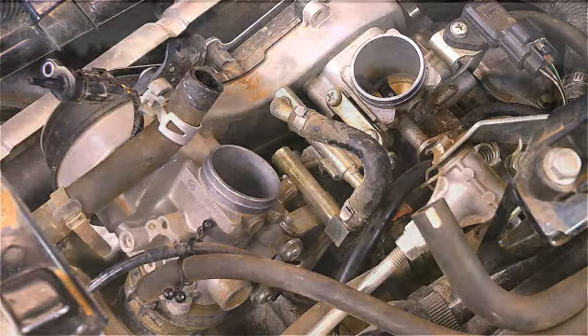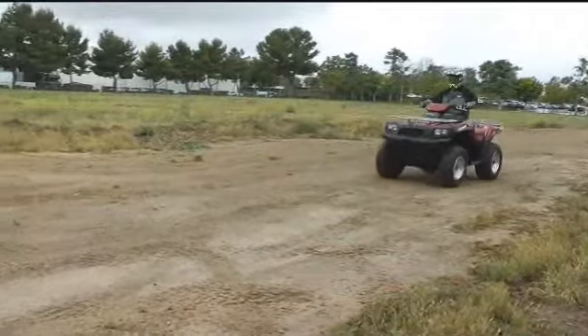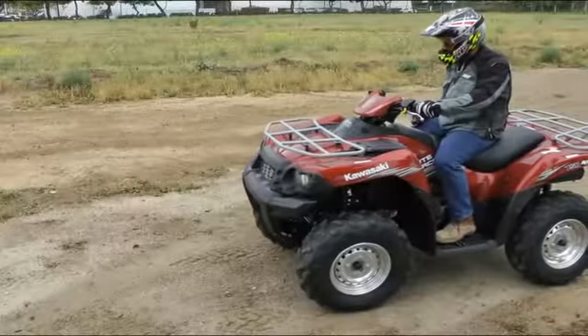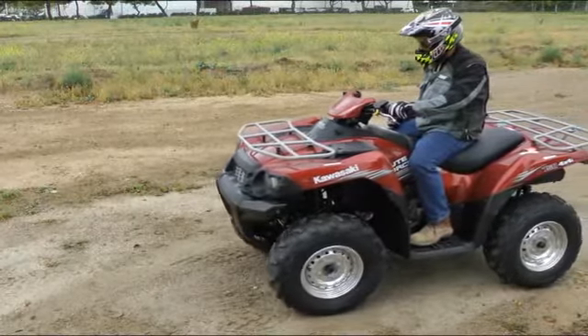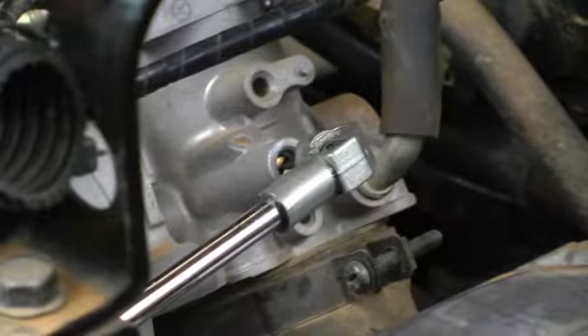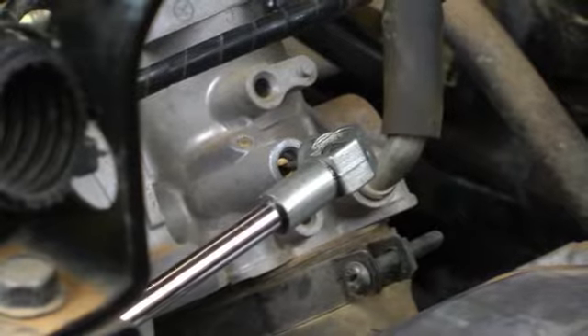Though designed to be easy to maintain by simply following the owner's manual's periodic maintenance table, symptoms such as stalling on acceleration and creeping at idle can be caused by improper throttle synchronization and/or idle speed adjustment — things that are very easy to remedy.